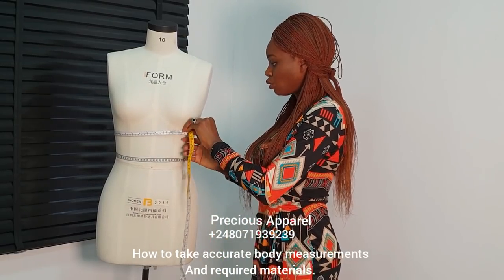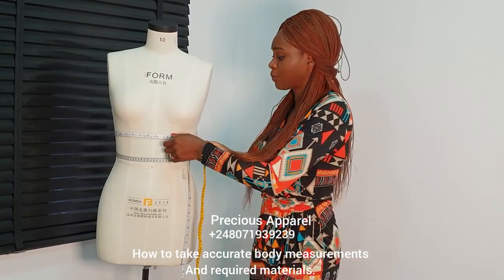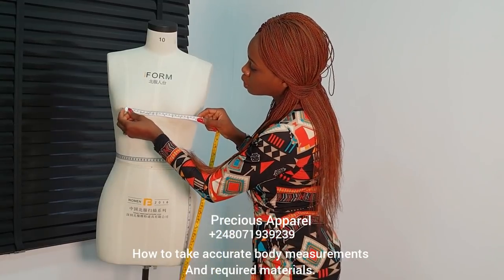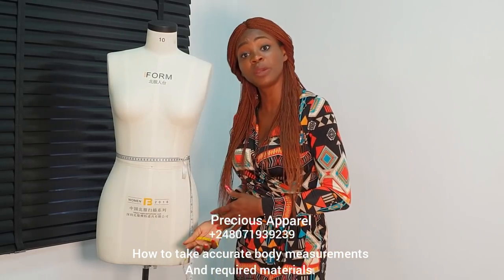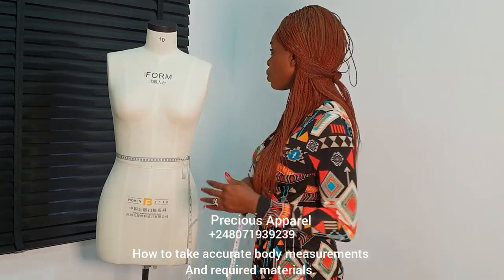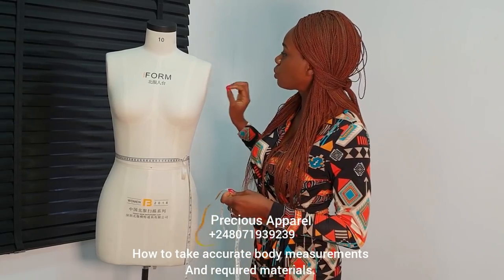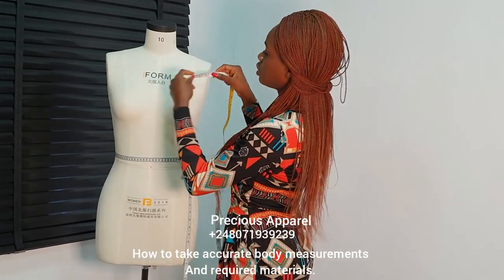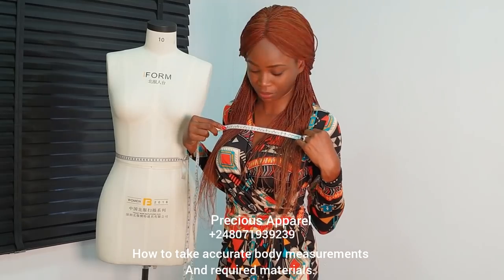Like I always tell my students: when you're taking measurements for your client, you don't stand in front of that person — most people feel uncomfortable when you do that. Always make sure you take from their sides. You need your waist measurement. You also need your nipple to nipple measurement — this is your bust span. There are other ways of calculating it; it works for some people and doesn't work for others. You might also need your round armhole circumference measurement — this is optional. You also need your front width — just take your front measurement to the midpoint of your armhole, not into your armhole. Like this.